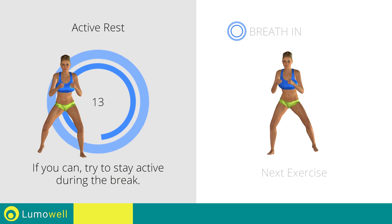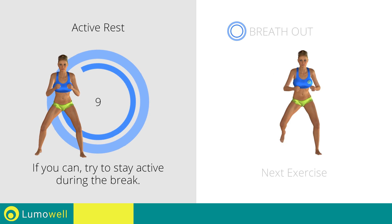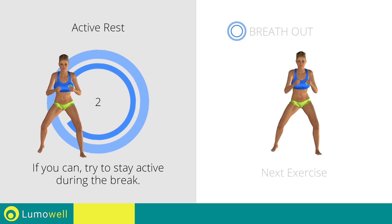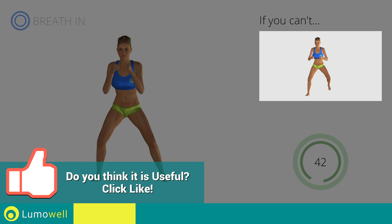Next exercise: sidestep plus butt kick. Go! If you cannot do it, try slowing down the pace.